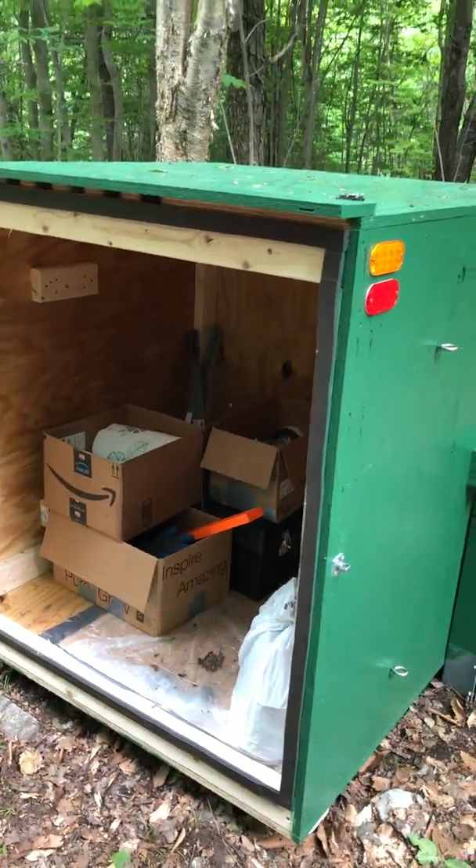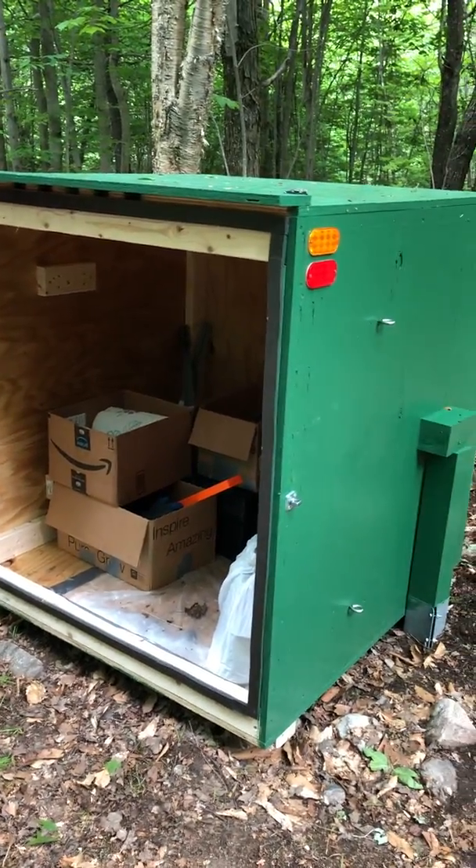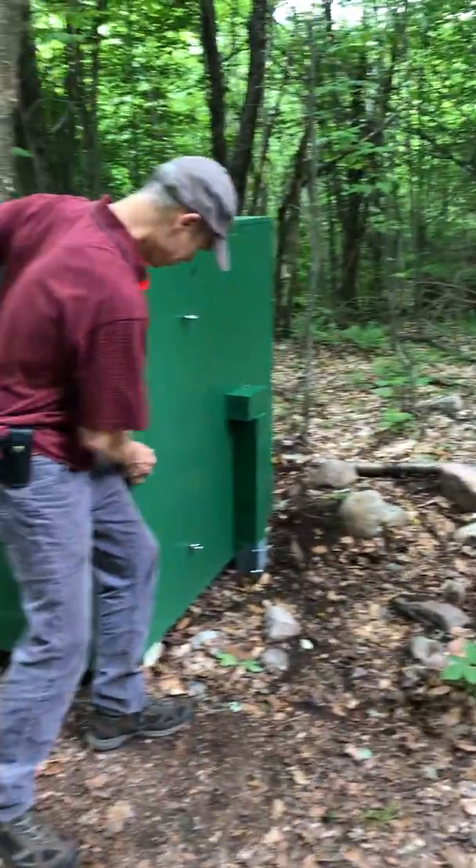We did see a bear a couple days ago - juvenile - not too far from us when we were bringing the trash out, so they are out here, and so far they have left our bear box alone.